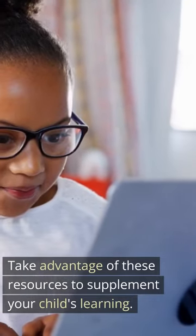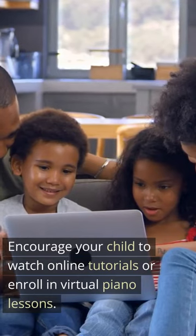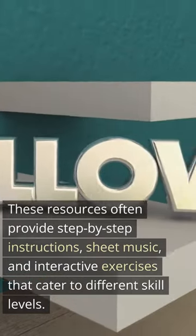Thanks to the digital age, there are numerous websites, apps, and YouTube channels dedicated to teaching piano. Take advantage of these resources to supplement your child's learning. Encourage your child to watch online tutorials or enroll in virtual piano lessons.